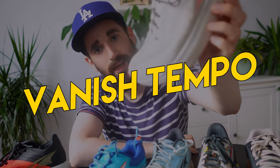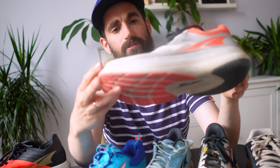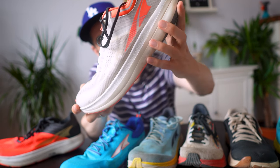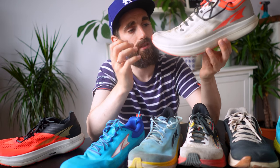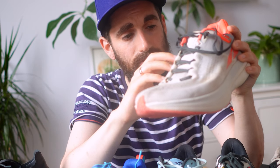Moving on to the faster shoes in Altra's lineup — the Altra Vanish Tempo. I bought this last year and I really love them. They're slim fit, meant for faster runs, and I like taking them out for tempo runs and interval sessions. I've done about 360 kilometers in them and they're still looking pretty good — maybe losing a little midsole rebound, but they still feel great. I'm even considering buying a second pair. If you're looking for a road running shoe to run fast in, they are great, though I don't use them for race day.